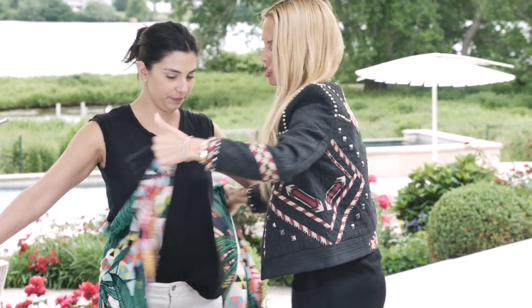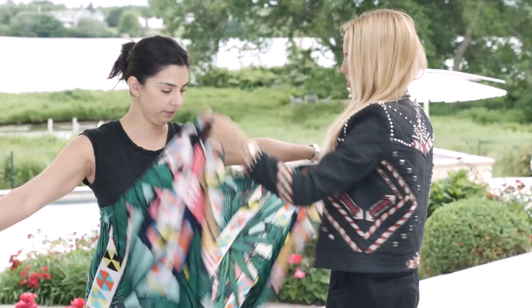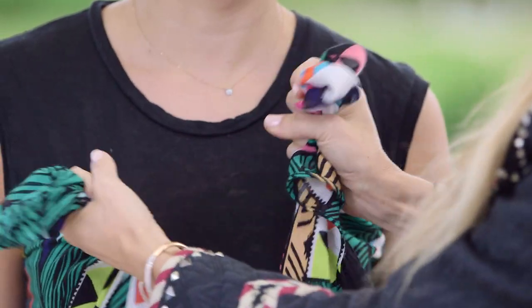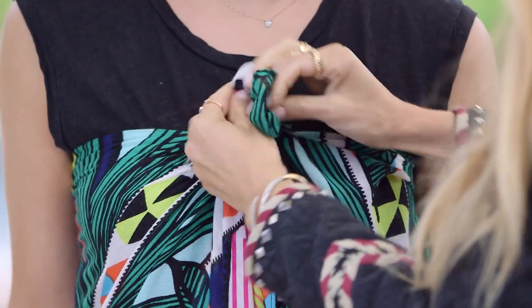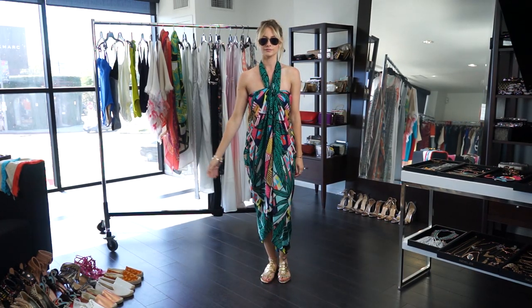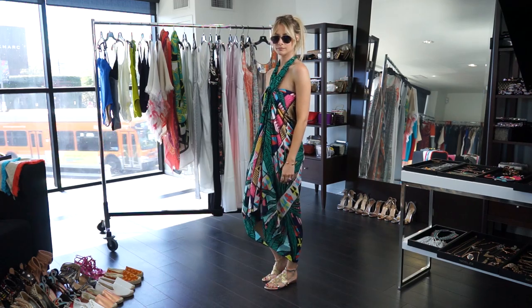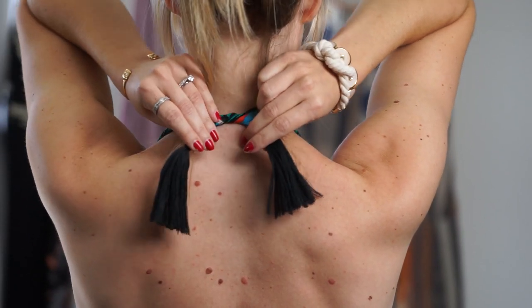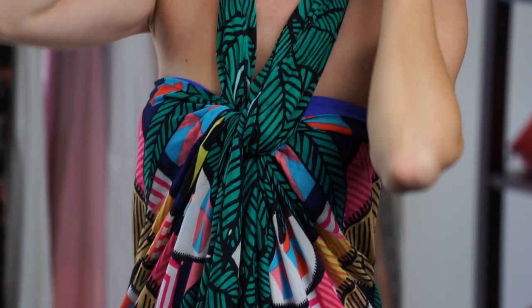Another one I love is to create just a little strapless dress. Just pull like this, tie it in a kind of messy knot — I like to hold them and just make a pretty knot. You can use any sarong, but this particular one is an exclusive to the Summer Box of Style, it's by Mara Hoffman, an exclusive print to us, and it works beautifully styling it all these different ways.